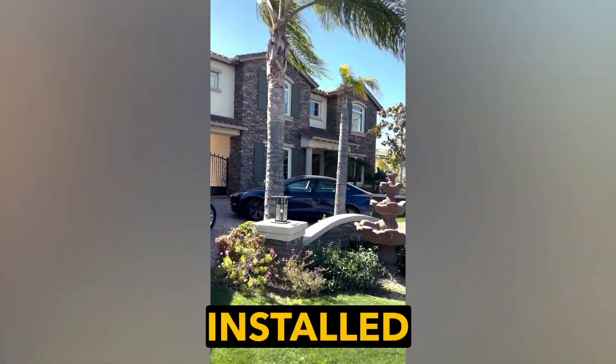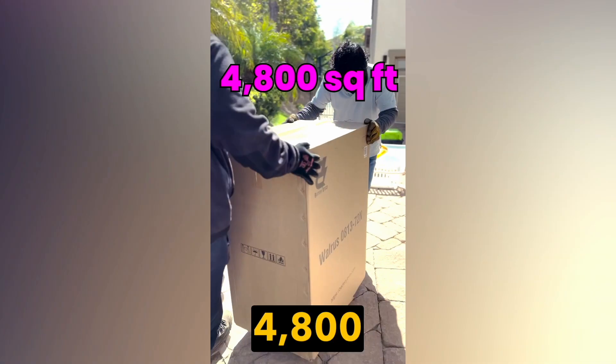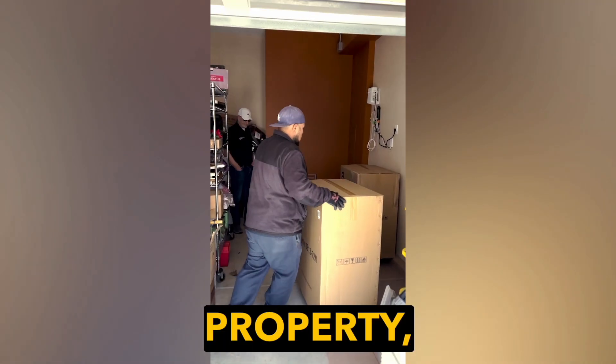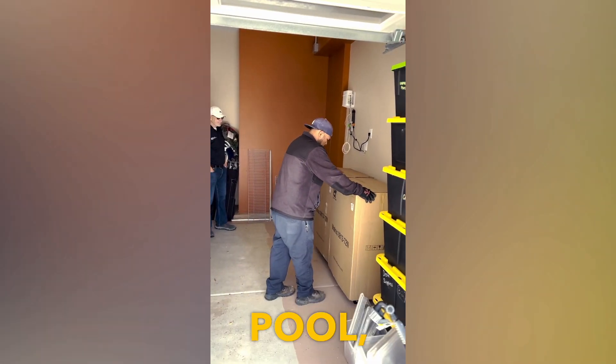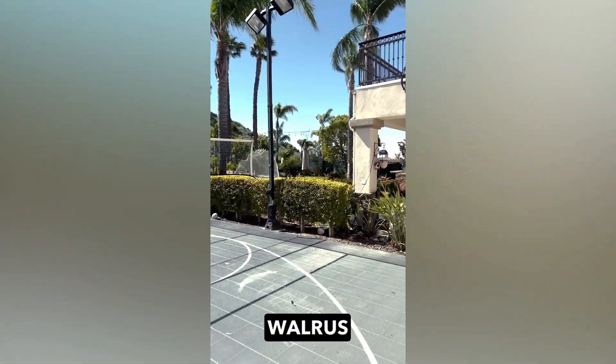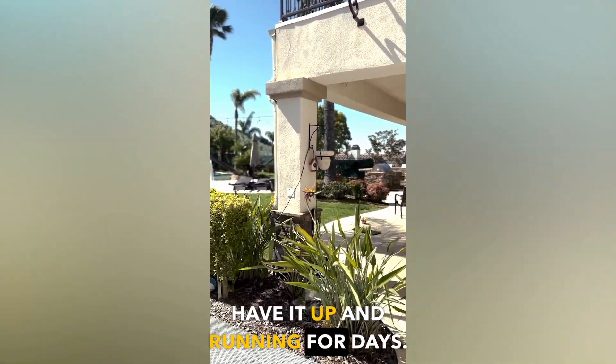Today we're going to be showing you how we installed two Walrus all-in-one home systems to power a 4,800 square foot mansion in Los Angeles. This is a huge property — it's got an outdoor pool, clubhouse, jacuzzi, all the works. And with just two Walrus all-in-one home systems, we're going to have it up and running for days.